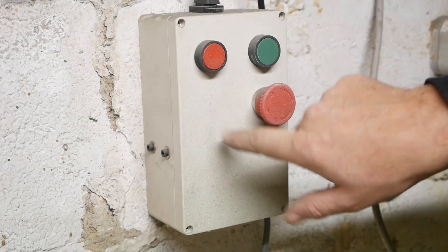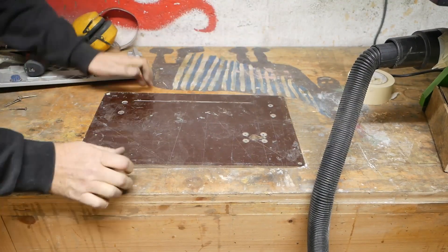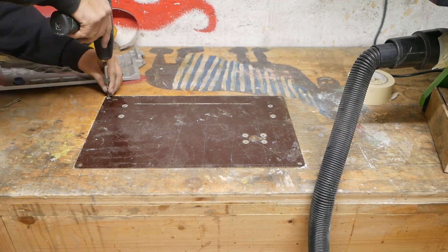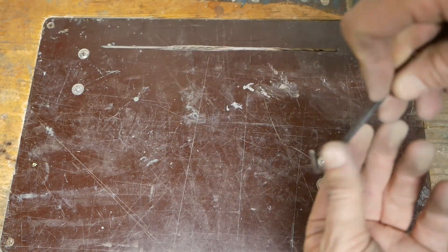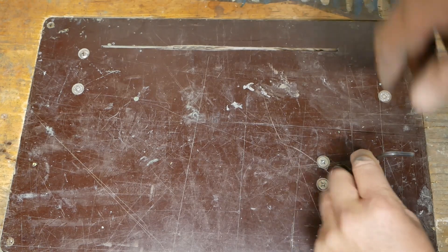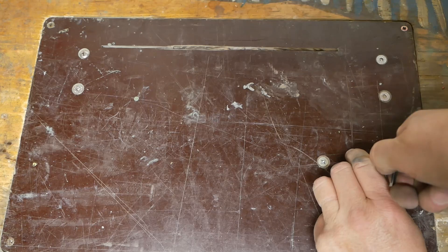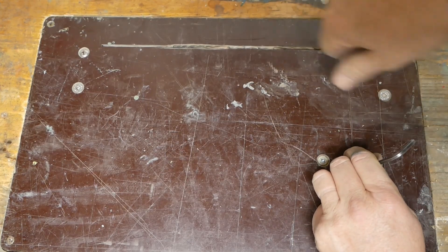If it shuts down it only restarts with a push of this button. And there we have it — one table saw. To bring the saw blade up, put an allen key down through this hole and crank away. Unfortunately it's a bit tighter than I hoped, but you can see the teeth coming up there.